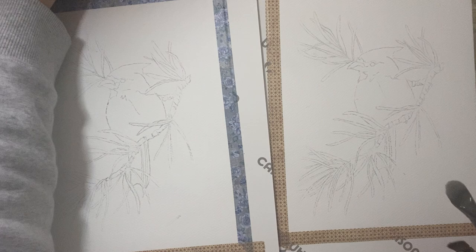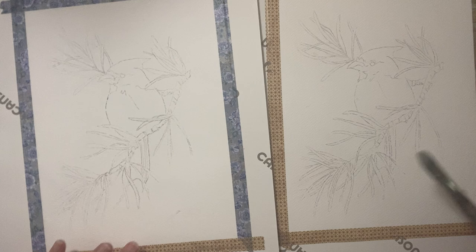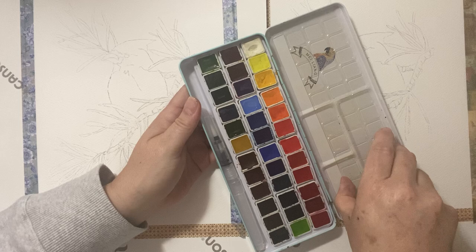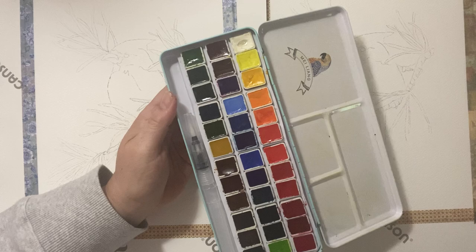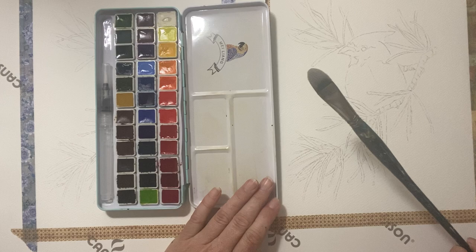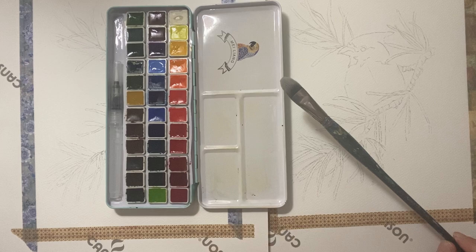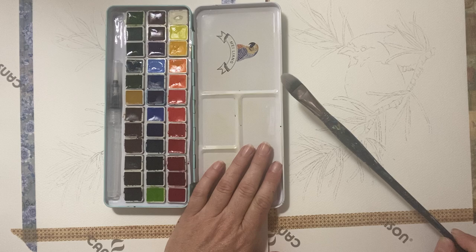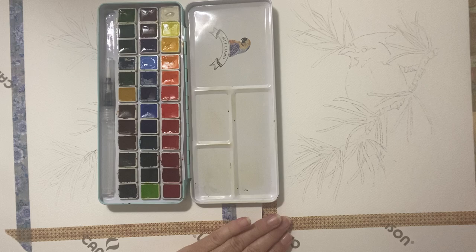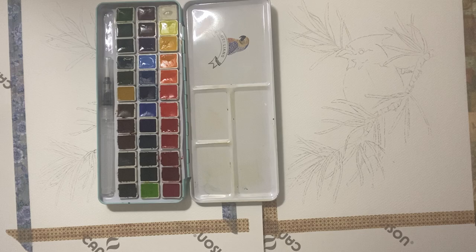I would consider it a student grade or beginner grade watercolor paint. If you're at that phase or want to experiment with watercolor without spending tons of money, this is a great set. They did offer my U.S. viewers 20% off — this is not a sponsorship, just a review, so there's no kickback to me. The 20% off is available within three days of this video airing, to May 31st.